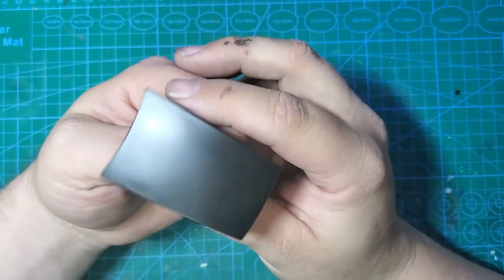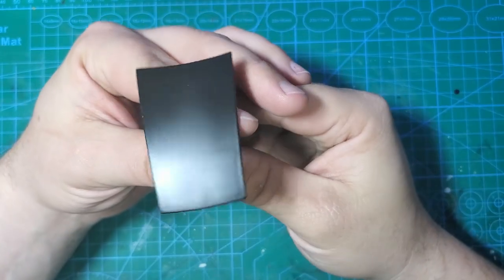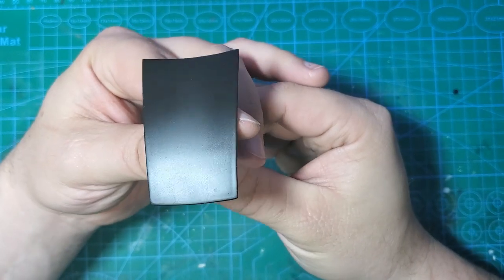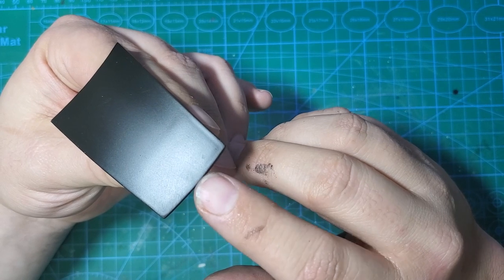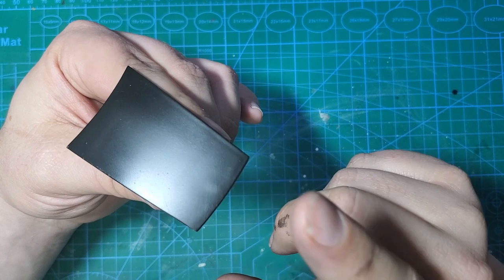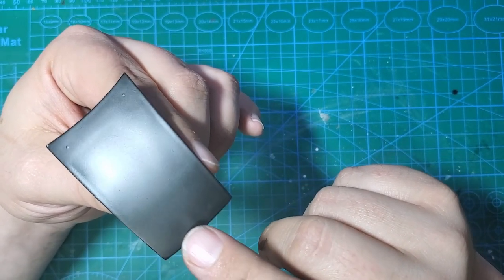As for the hood, it sanded out and stripped pretty easily after I got past the 2K. Once I sanded the 2K out, the hood stripped pretty well. If you remember, originally there's a raised area on this hood, but with the stripping I lost the decals.